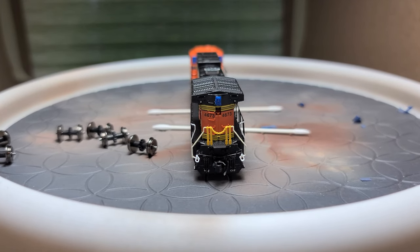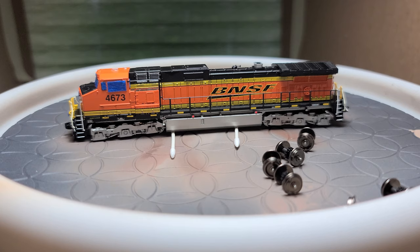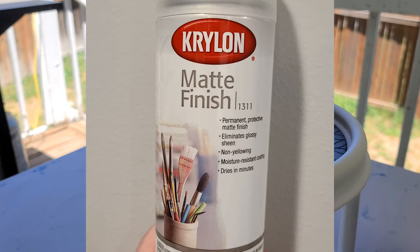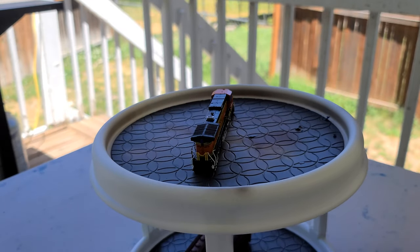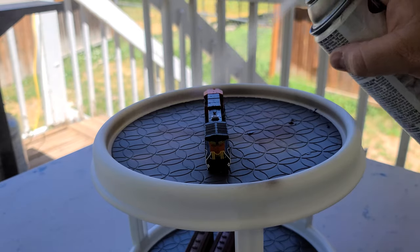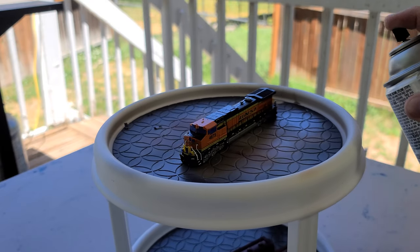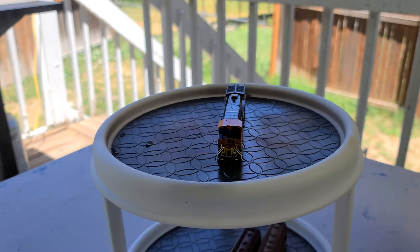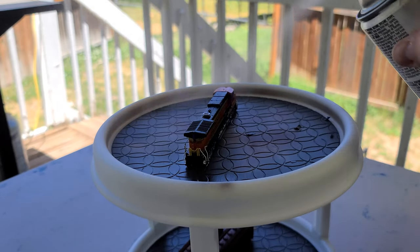I used a Q-tip to clean off the errant fingerprints that I unintentionally got onto the model. The next step is to get a dull coat put onto it so there is a good base for the paint to stick to. For my dull coat I use Krylon Matte Finish 1311 — make sure you use what you are most comfortable with. I make sure to start and stop my sprays off from the locomotive to help ensure an even coat, and I also use multiple light coats and a cheap turntable to keep me from touching the locomotive while the dull coat is still wet.